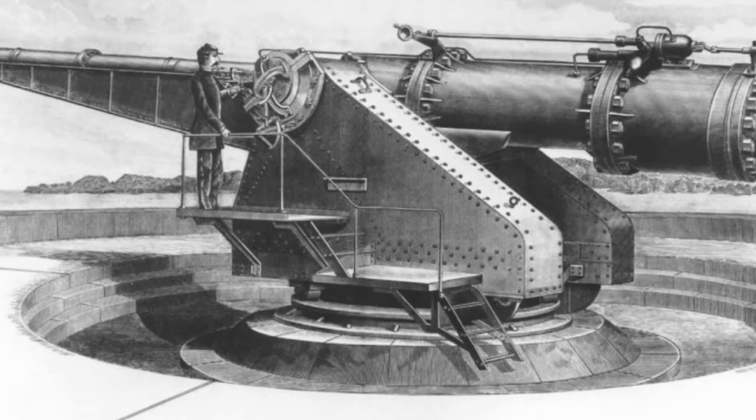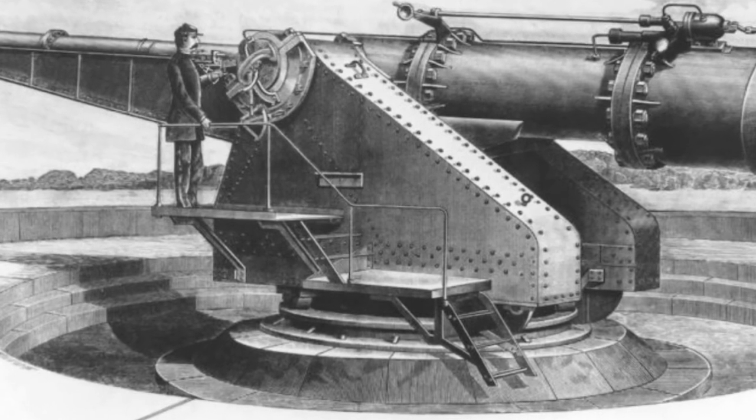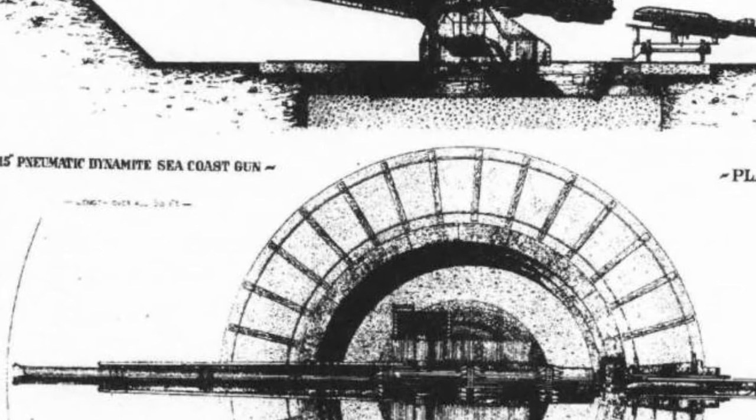In 1883, U.S. Army Captain Zelensky watched a demonstration of an air gun, which later developed into a larger version of an air cannon. In 1886, Captain Zelensky founded a company to conduct related research.